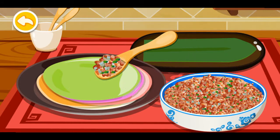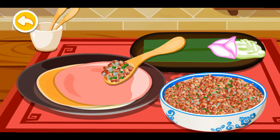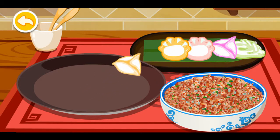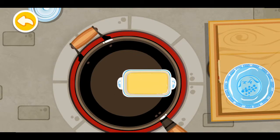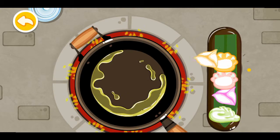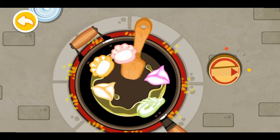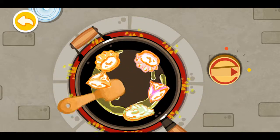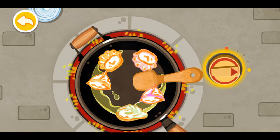Let's cook our own dumplings. Add oil. Put those dumplings in the pan. Turn off the heat.